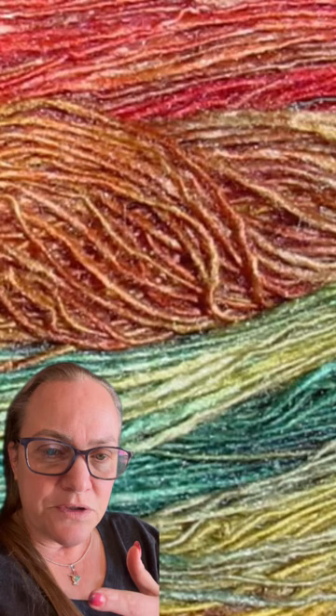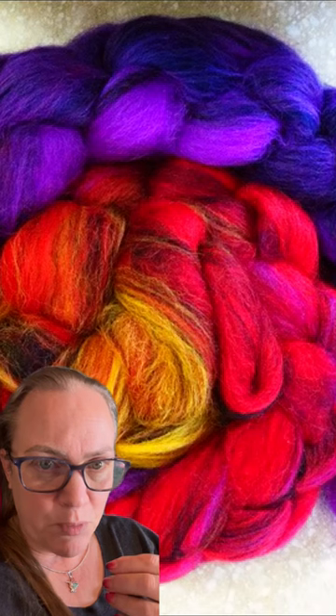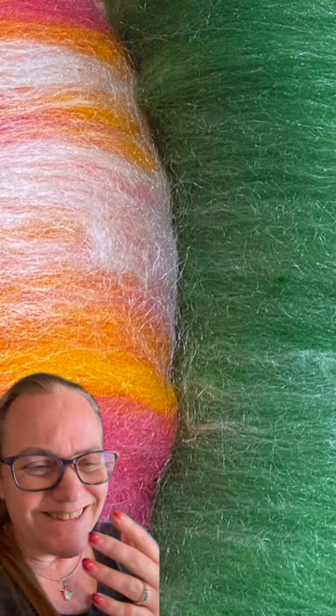I kind of can't believe we still hear this being said all over the internet by people who haven't been doing the thing very long — that you can't make very much yarn with a spindle, and spinning wheels are obviously a boon to anybody who wants to make yarn.